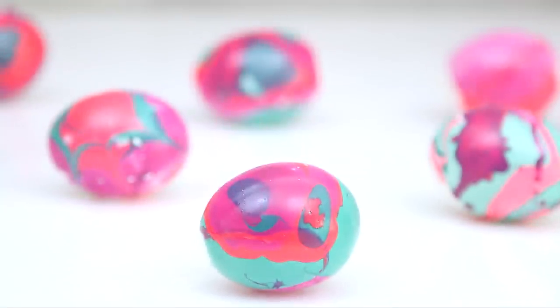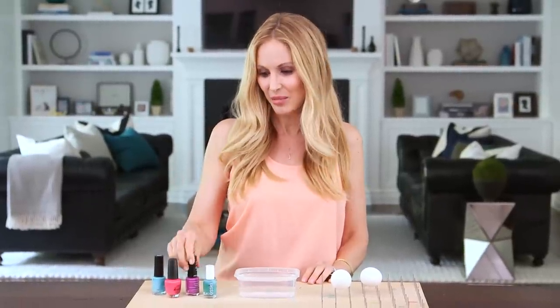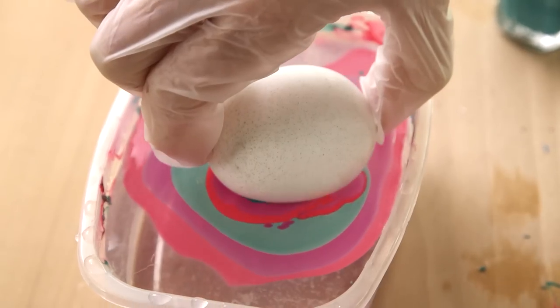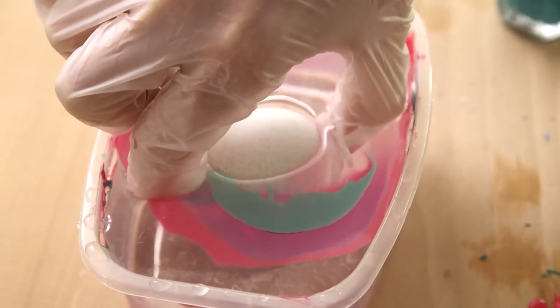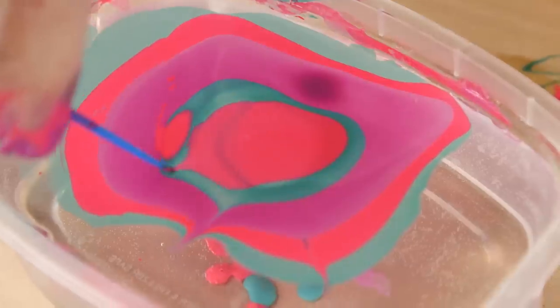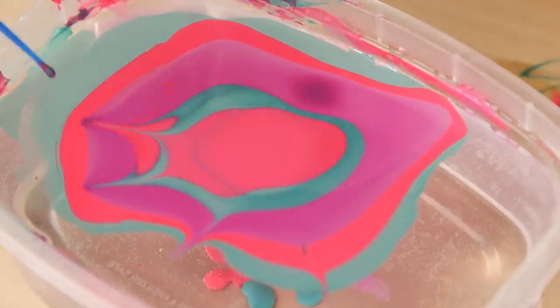And finally we have these gorgeous marbled Easter eggs that you can make with just water and nail polish. If you've seen my water marbled mugs episode, we're gonna be using the same technique. Simply take your nail polish, add a few drops to the surface of your water, dip your egg in and rotate it so that you cover as much of the surface as possible, but don't worry if there's a little empty spot on the back. You can also use a toothpick to make designs in the polish.